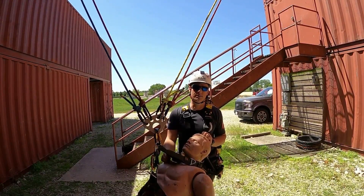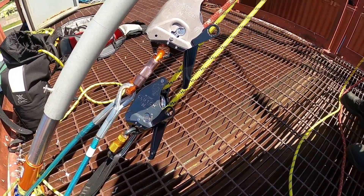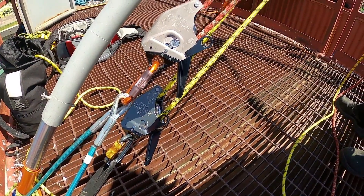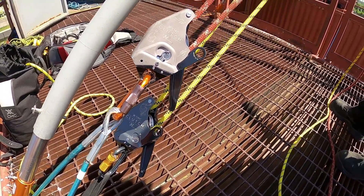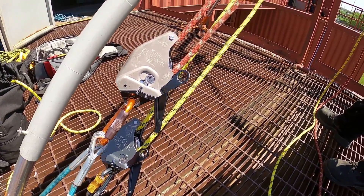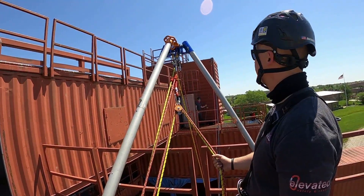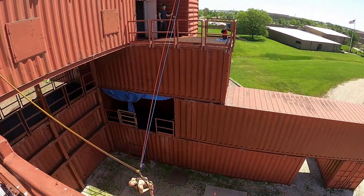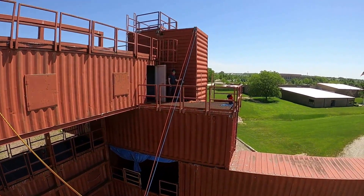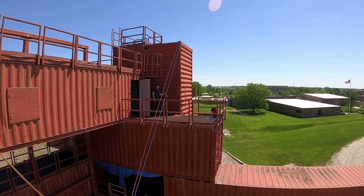Now we're up top taking a look at our cross-haul system. On one side we have a twin tension system set up with dual clutches going into our Vortex multipod, up into two pulleys on top, then going across to our victim and over to the other side. The other side of our cross-haul has a more traditional setup with a Maestro and an ASAP as our belay.